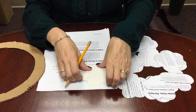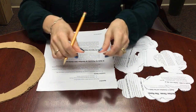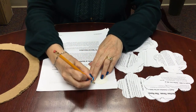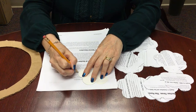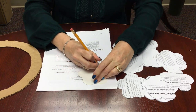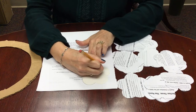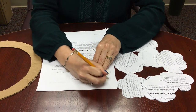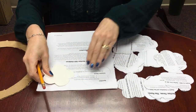You start by making your flowers. Take your little cardboard template that we gave you for the flowers, put it on the book pages, and you just trace. You can do more than one page at a time. You can even fold the pages in half to make it go faster. Just trace and then cut, cut, cut.